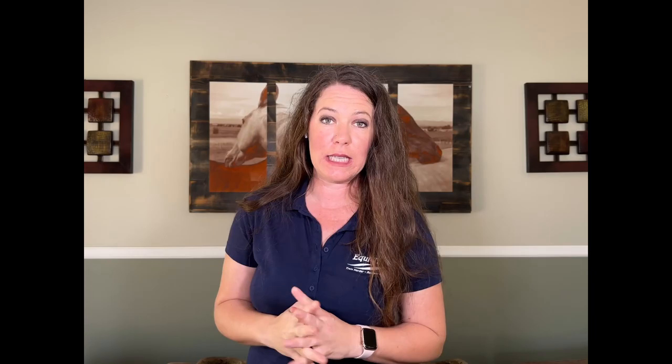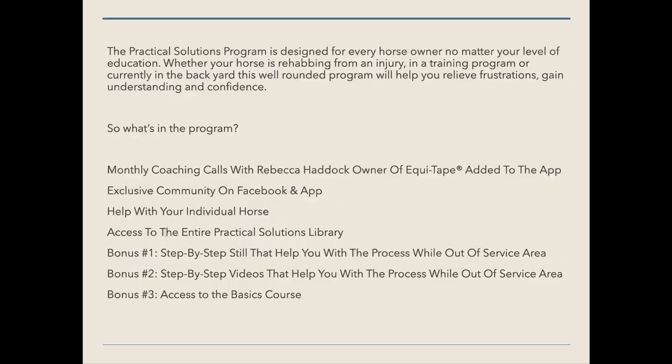Before we jump into what it costs, let's talk about if you had to go on the website today and purchase all of these things. To get access to the entire Practical Solutions library today, that would cost over $250.